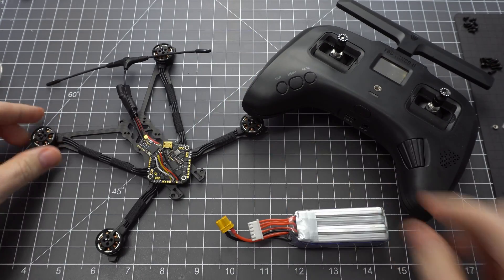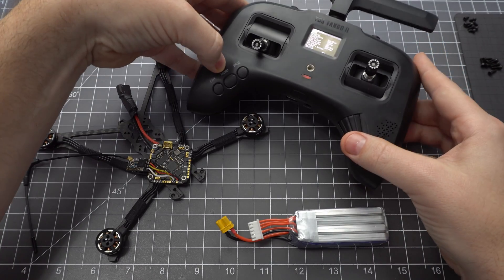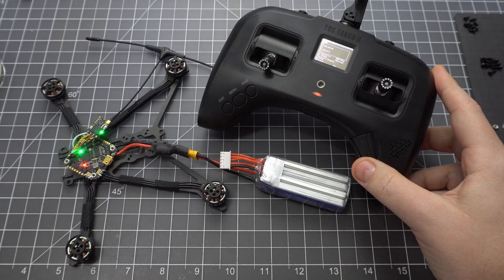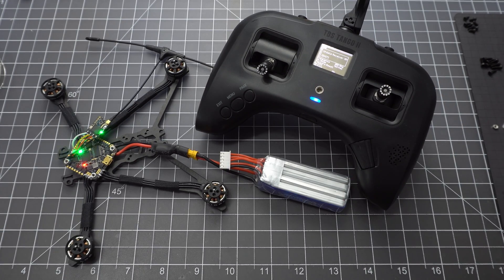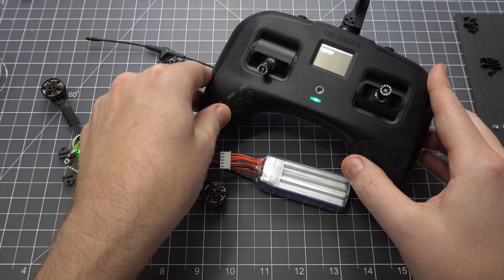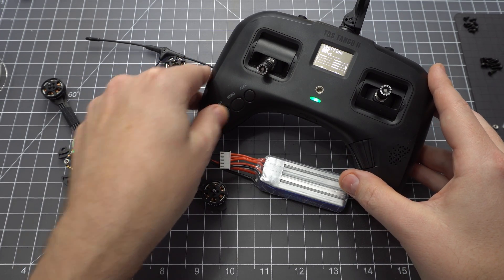Turn on your radio and put it into bind mode. If you've got a smoke stopper you may want to use that now, or test the wiring for shorts with your multimeter. Give it a few moments to bind and to update the firmware on the receiver. Once done, you're all bound.